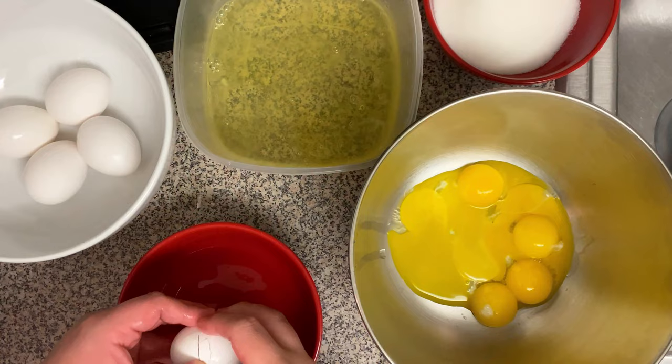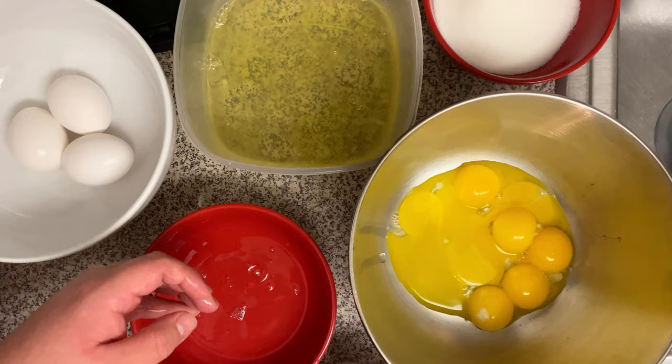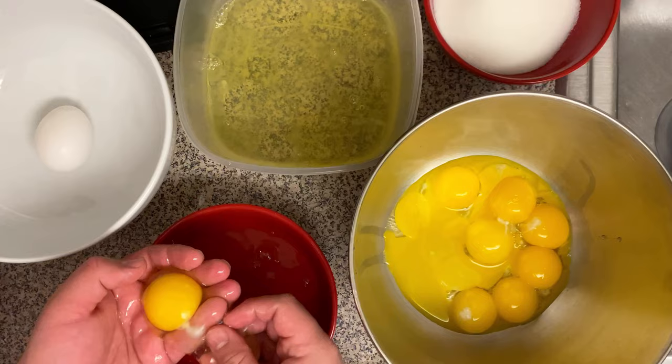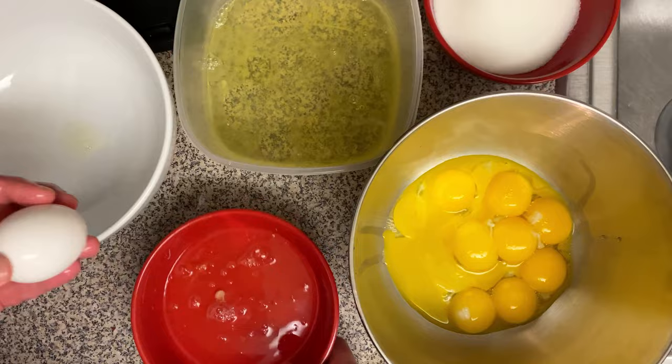This is the most time-consuming part of the whole recipe. It's also advised that you start cooking your milk before you start cracking and separating the eggs, because that way when the milk comes to the right temperature you can just cream your sugar and egg yolks together and temper the eggs — the whole process will go way faster.